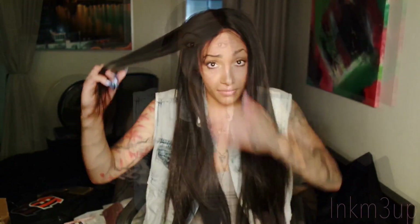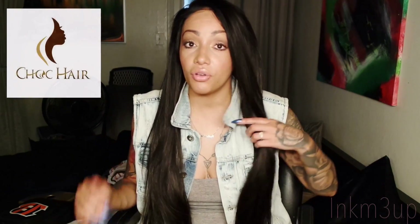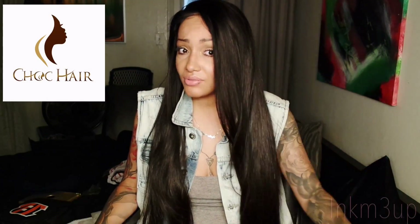I absolutely love it. If you're interested in this hair, definitely check out the links below. This hair is from Choc Hair — fast shipping, beautiful hair, they have a lot of different varieties, and I believe they even have units. Definitely check them out. I just can't stop running my fingers through it. Until next time, I will see y'all later — stay tuned for more videos.